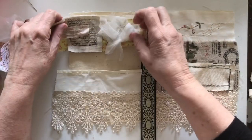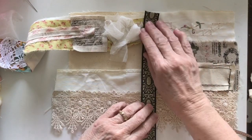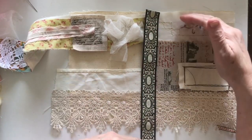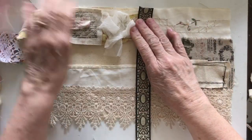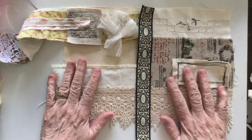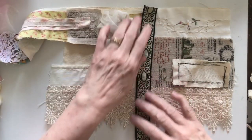Hey everyone, welcome back. Today I'm playing with fabric. What I've done is I've cut a piece of canvas that's 12 by 8 inches, and I'm laying down some fabric on it to make this into a page for a book. I've just put a mark down the center so I know roughly where the fold will happen.